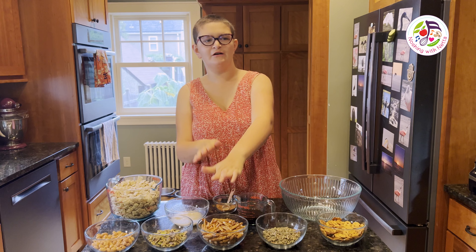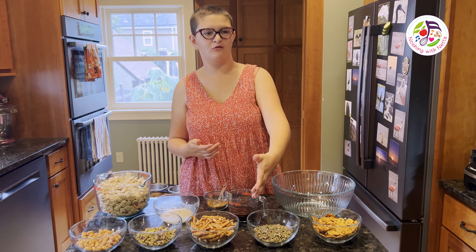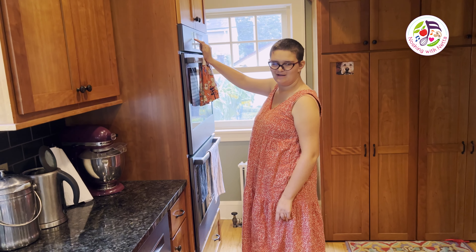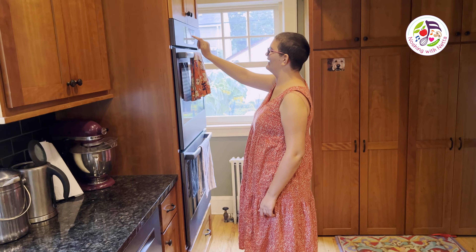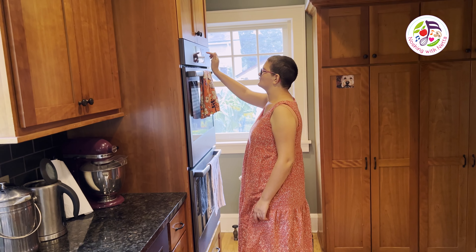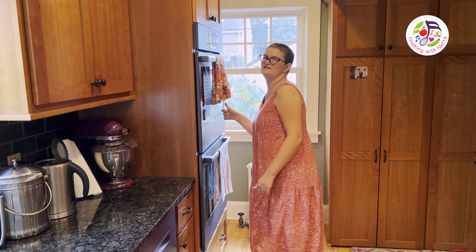You can use a combination of whatever pretzels you want. I am getting ready to preheat the oven to 225 degrees Fahrenheit. Come back and bake!